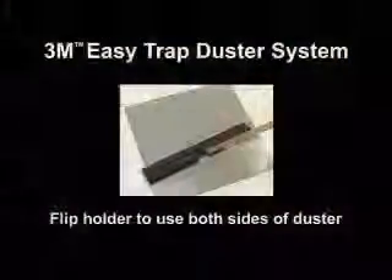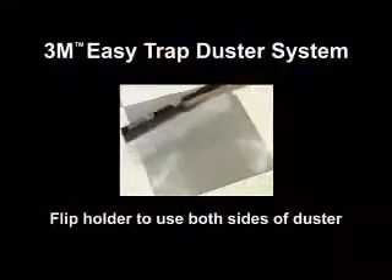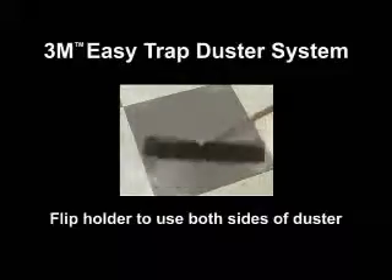Place the holder on the floor and you're ready to trap and hold six times more dust, dirt, sand and hair than traditional mops and other traditional disposable dusting systems. With the 3M Easy Trap Duster Holder, you can flip it easily to use both sides of the duster.